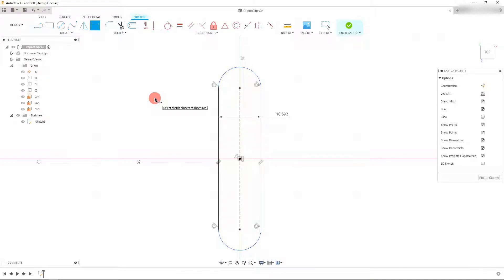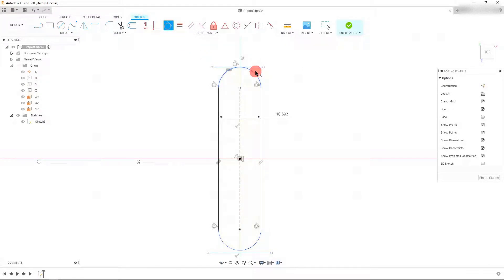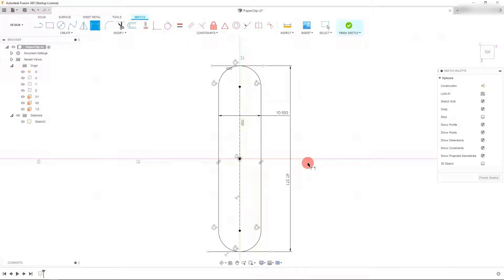The easiest and most accurate way to do that is to come up to 'Line' and create a line that's horizontal at the top as well as a line that's horizontal at the bottom. If you select this line and select the arc while holding down Shift, you can click 'Tangent' and that's going to make the line and the arc tangent to each other. Do the same thing for the bottom — select this line and this arc to make them tangent using that constraint. Now we can set a dimension between them: I'm going to make this 1.865 inches, which comes out to about 47 millimeters.